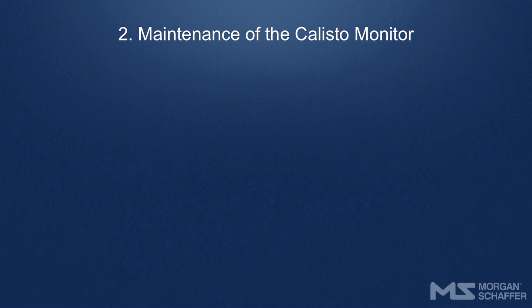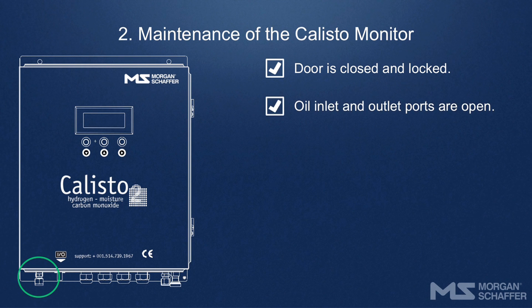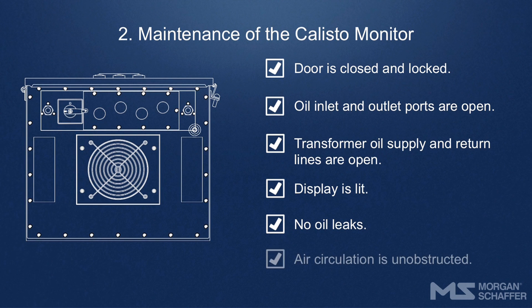Morgan Schaefer recommends that you conduct an annual visual inspection of the Calisto to check the following: the door should be properly closed and locked; the unit's oil inlet and outlet ports, as well as the transformer's oil supply and return lines, should be open; the display on the door should be lit; and there should be no visible oil leaking from the unit.